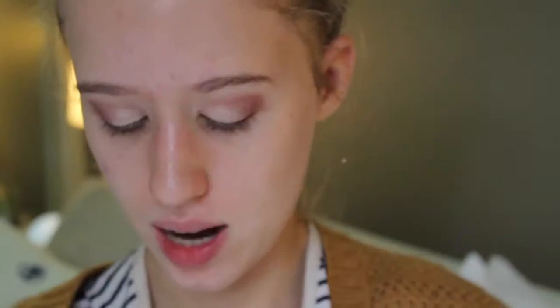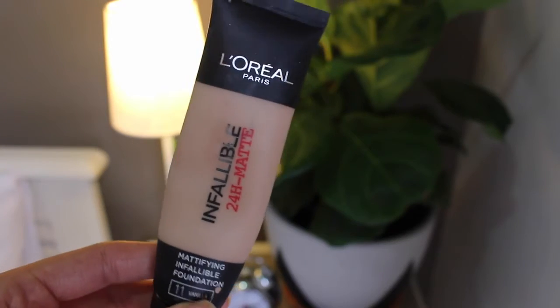Now moving on to the rest of my face. To start off, I'm priming with the Benefit Professional Primer — I love this primer, it really smooths out my skin. Now taking this foundation, it's the L'Oreal Infallible 24-hour Matte Foundation, my favorite foundation. I'm putting a little squirt onto the back of my hand and applying it with my Zoeva 102 Silk Finish brush all over.